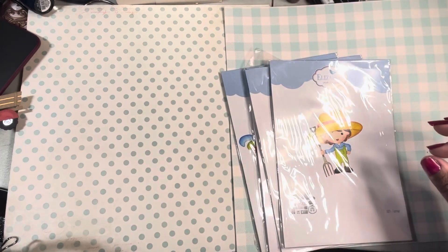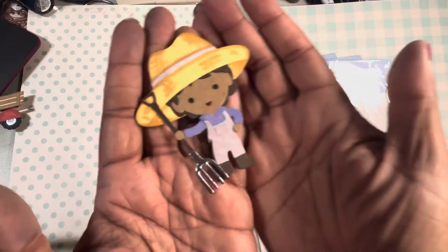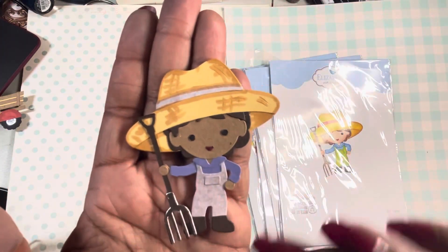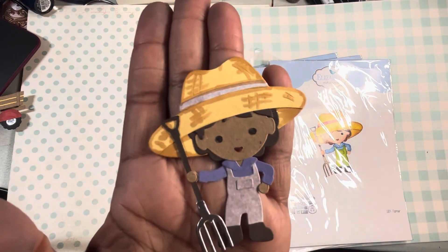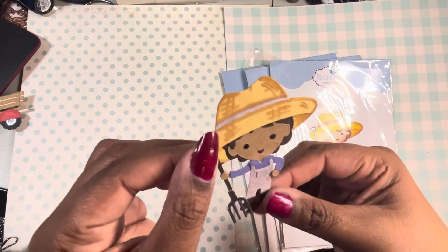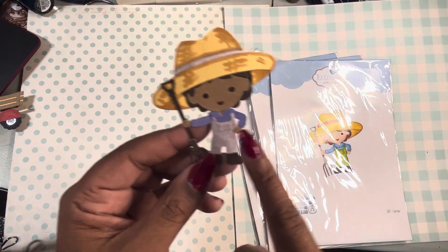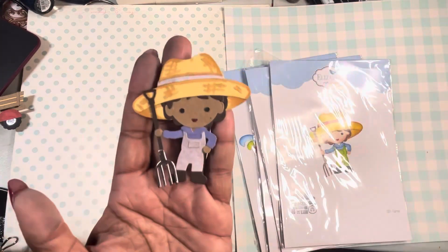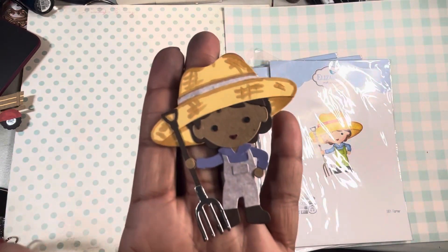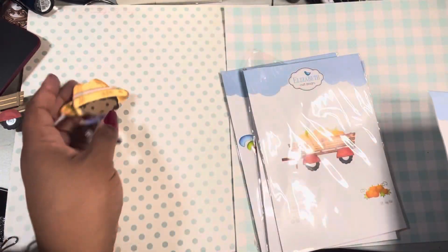We'll start with the farmer since I only have one. Look at him — he's so cute, isn't he? Adorable. I do love my little paper piecing projects. He actually has two sets of arms, so he has two arms that will go straight out and then two arms that will bend, so you can combine them and make little different poses for him. So cute!